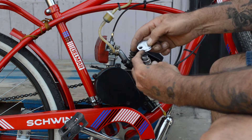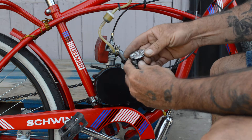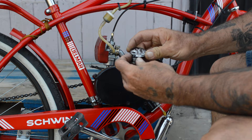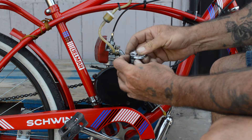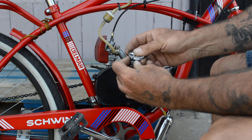Starting from the smallest, which is 0.20 on this AutoLite gauge, you just slide it in and twist it around until it doesn't slide anymore. This one's right at 0.24 — yep, that's pretty good.